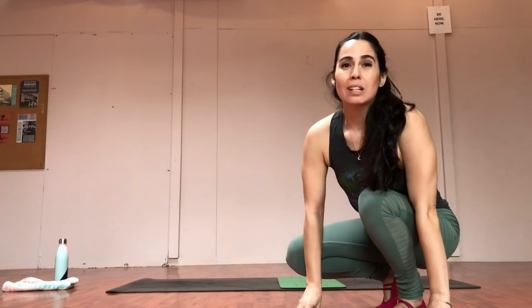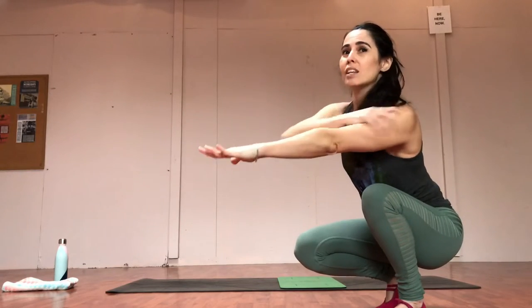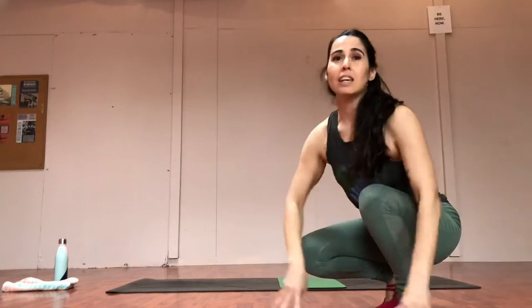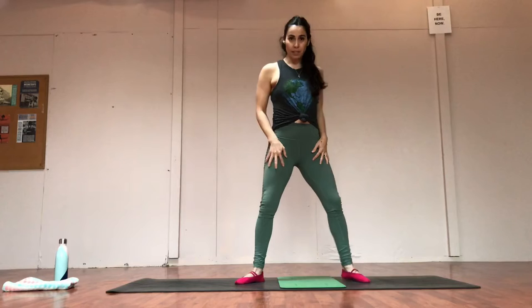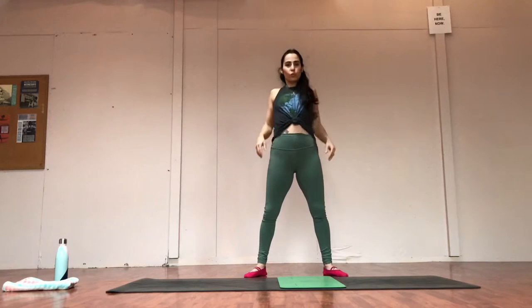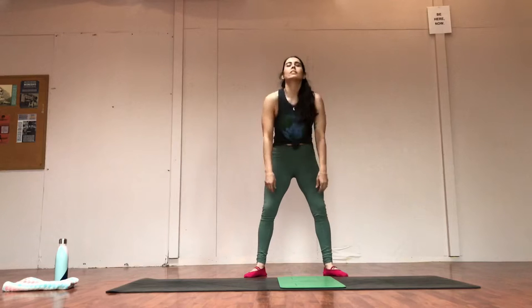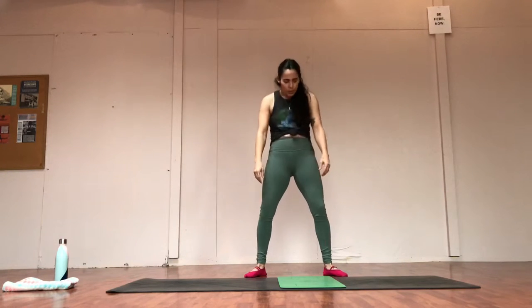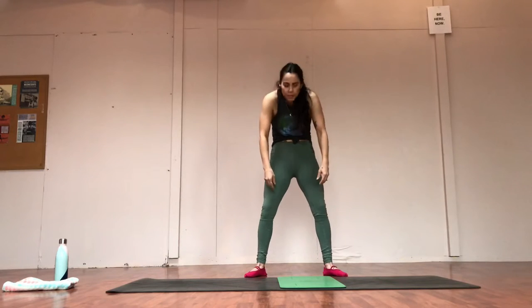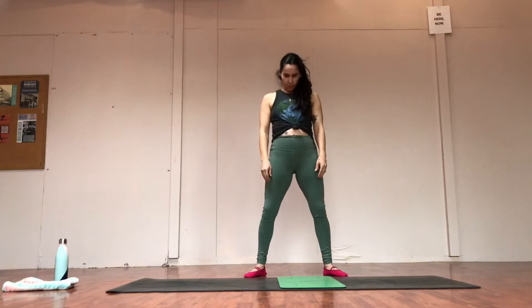I'll remind you through the whole class, but since we don't have equipment, it's up to you to really activate the deltoids, the triceps — really stay strong through the whole body so we can get these long lean muscles and strong core. Are you guys ready? Second position. Let's roll the shoulders a few times. Before you have any tension in the shoulders and neck, let's just soften that out — roll back, roll forward. Take some deep breaths here, kind of letting go of any stress in the body.